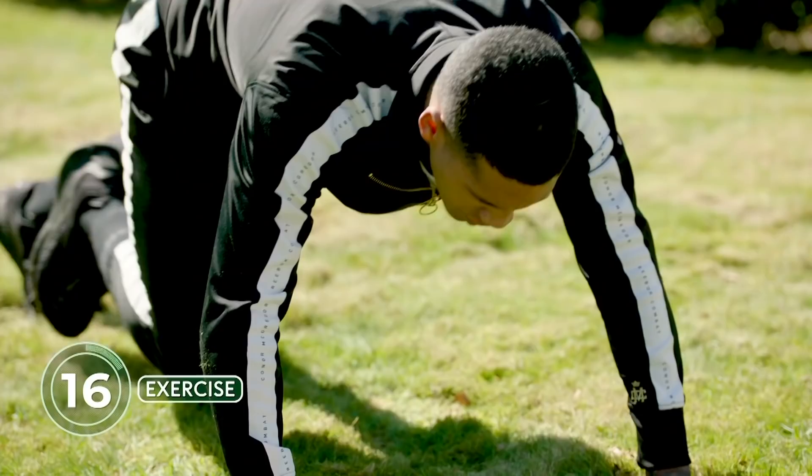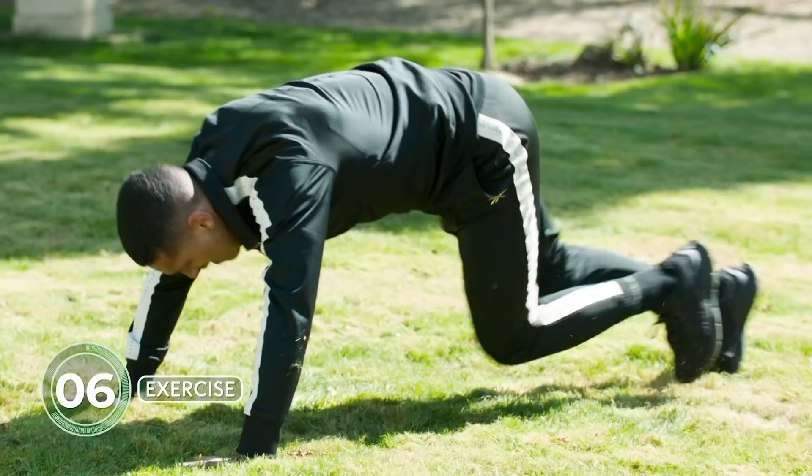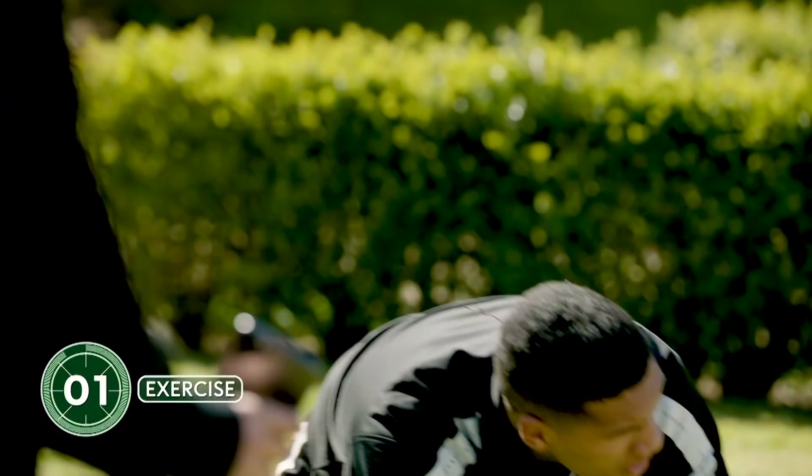Last one — go, go, go! Last 20 seconds. Last 10 seconds, let's go — push it through. Five, four, three, two, one, and rest. Okay, this one you're going to be very good at — shadow boxing. Nice and fast using those feet as well. Here we go — we're working 20 on, 10 off.